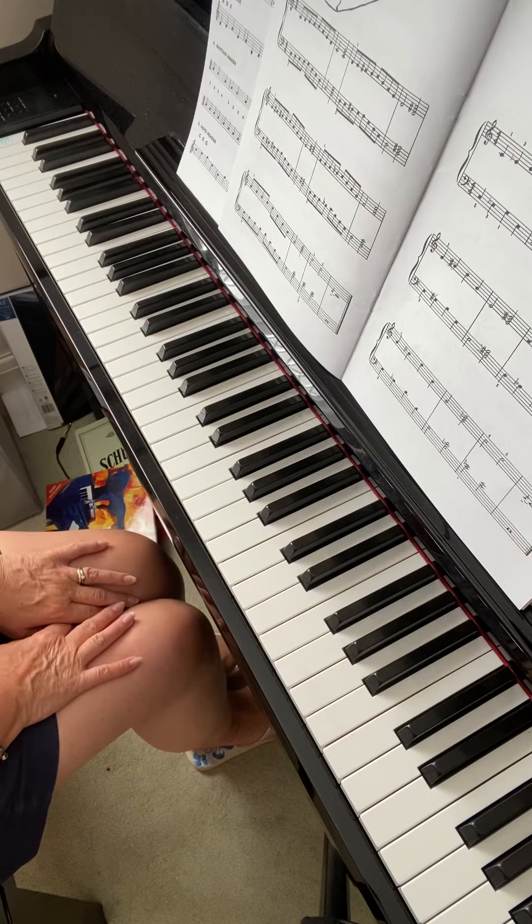Try and do a few more left hand scales, so that you're a little bit more confident on where the turns are and what you need in each scale.